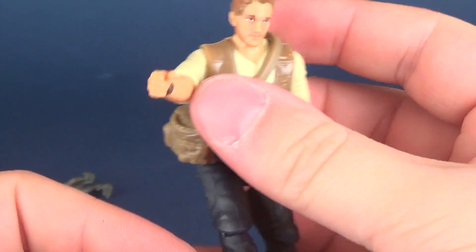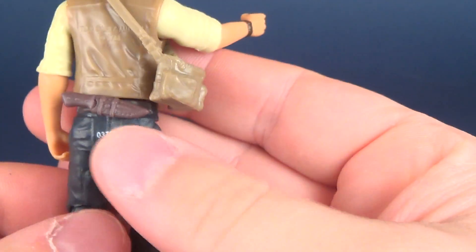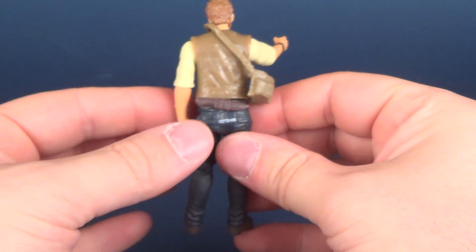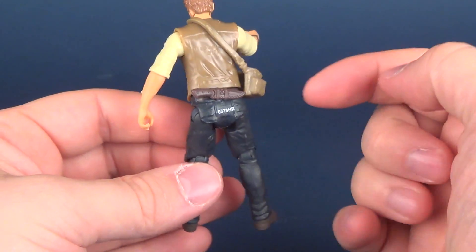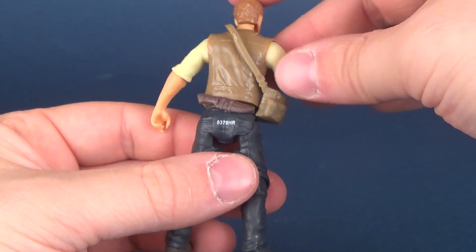You'll see there's a little peg hole here — flip the figure around and it pegs just on the back of his belt. Realistically, if that is the sheath, it makes sense that it could be pegged onto the back of his belt. You're not simply taking a blade and sticking the side of it into a belt — that just wouldn't make as much sense.